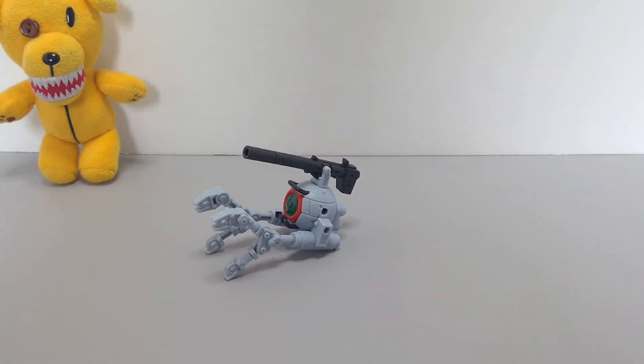Overall, not bad for 500 yen. In terms of this set, I would definitely recommend the Hazel Owsla, the mass-produced Nu Gundam, or maybe even the GP01, although that one is a bit simpler. Honestly even the Primrose is kind of better, at least for me personally.